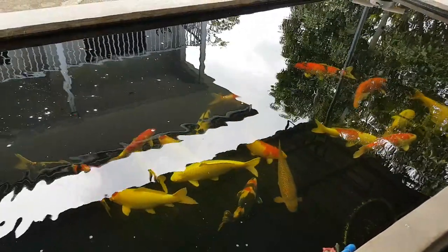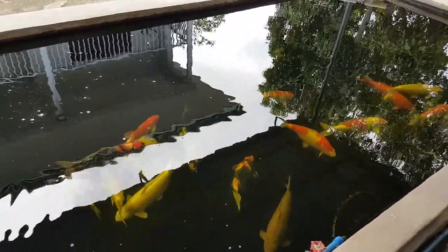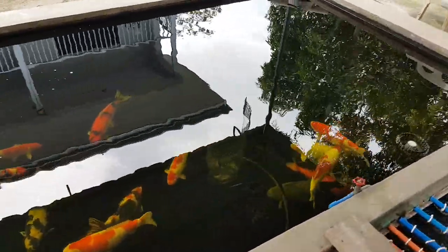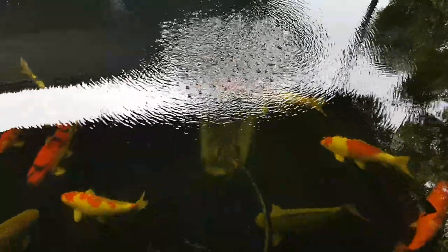Next up I'm going to power the ACD 130. That's the noise it makes — it's quite a noisy one. There it is, it's building up. Let me choose a different angle away from the glare.